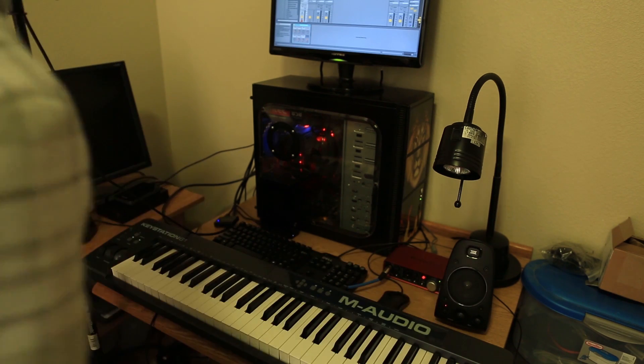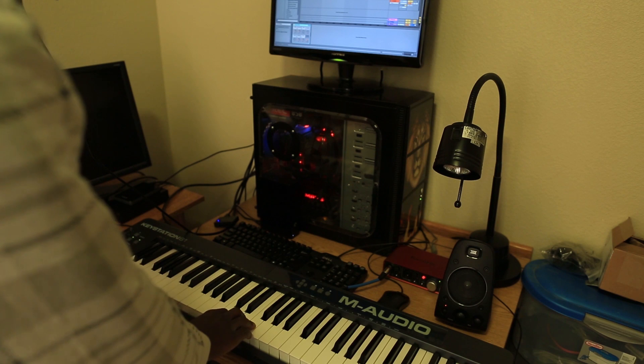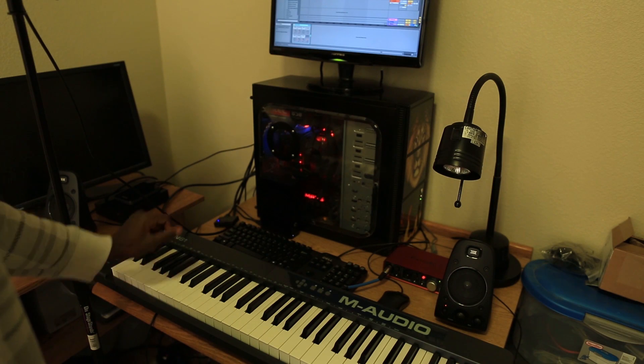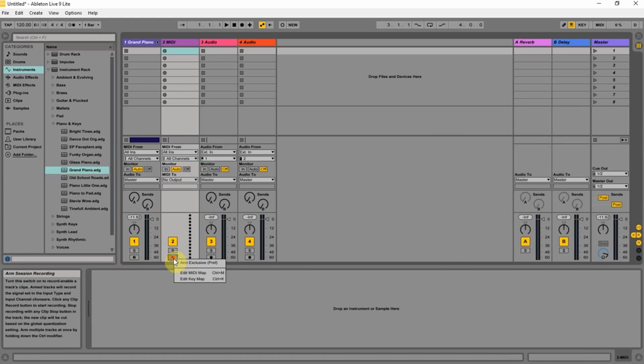It wasn't very loud, was it? Stop. Okay, I want to get rid of that and start over. So I'm going to hit record again and try this. Here we go. Okay, let's start. So that I can listen. Now we'll see if it allows me to record. Let's go here...